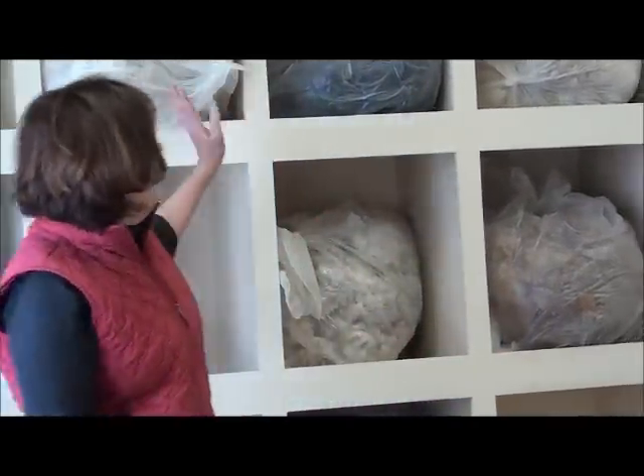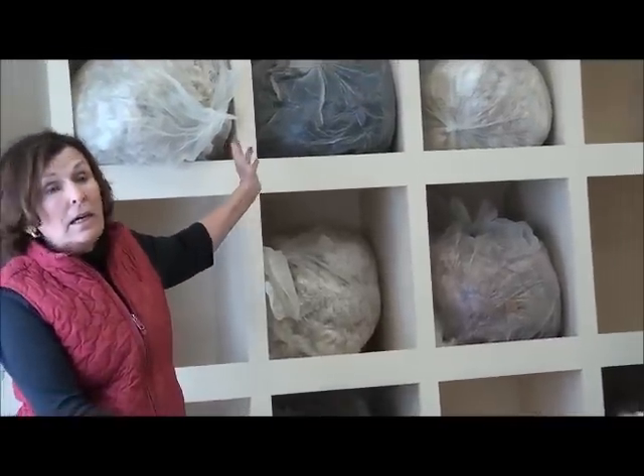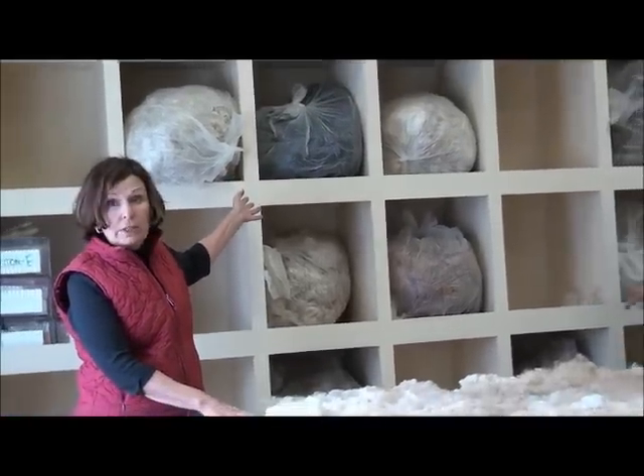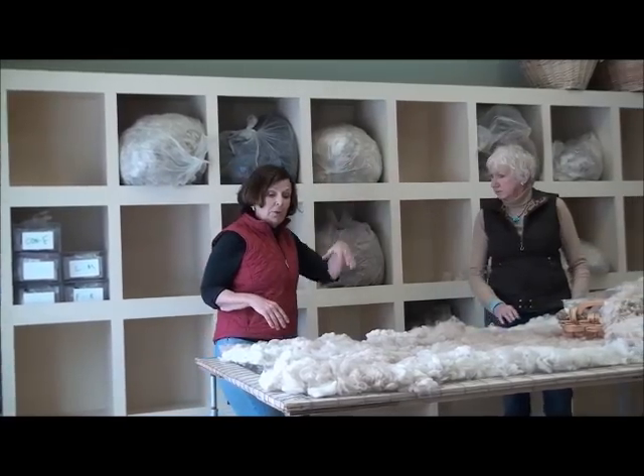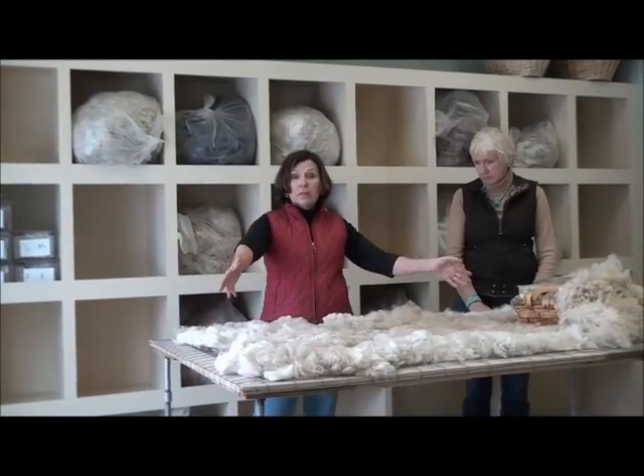We're in the fleece room now, and I want to tell you a little bit about how we're set up. This room is set up so that we can do skirting demonstrations and fiber demonstrations. We have enough room for two tables, but generally it's just one table for our own use. We bring in the blankets in here and I store them in these boxes behind me until I'm ready to skirt them. As I'm ready to skirt them, I pull them out and put them onto my skirting table.